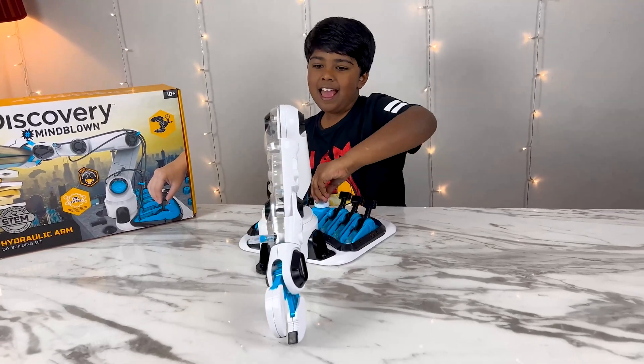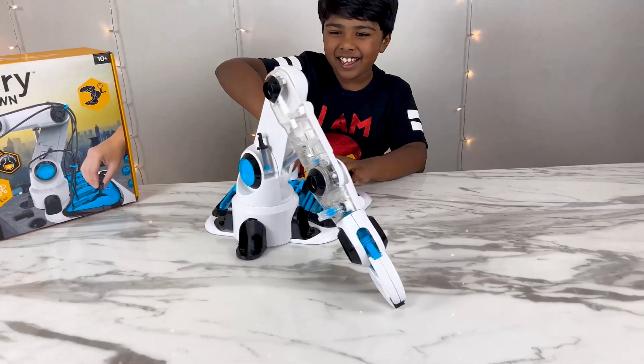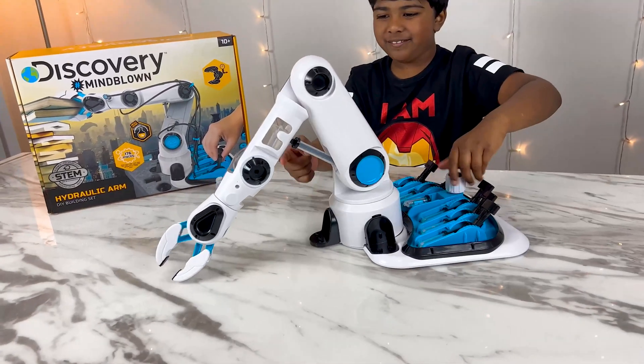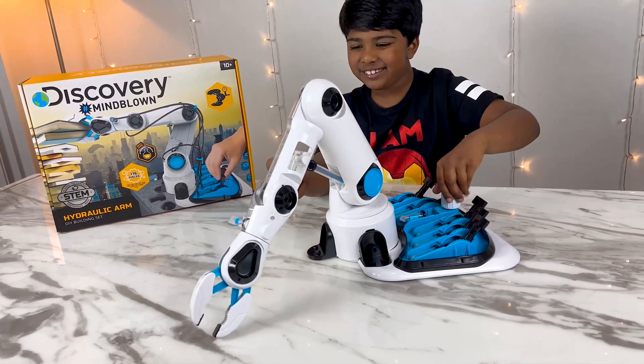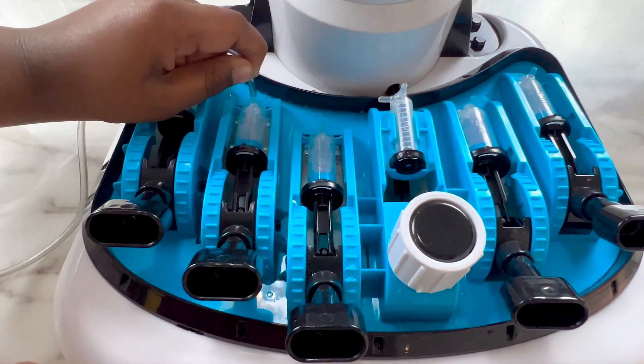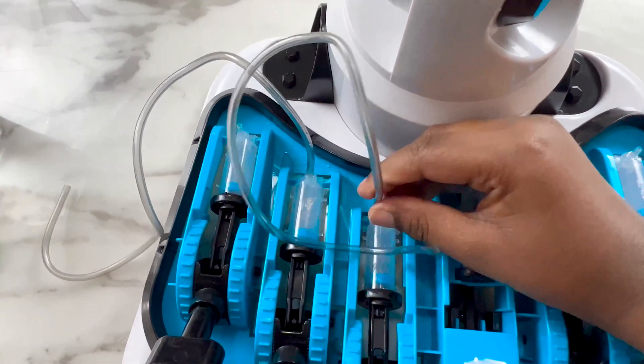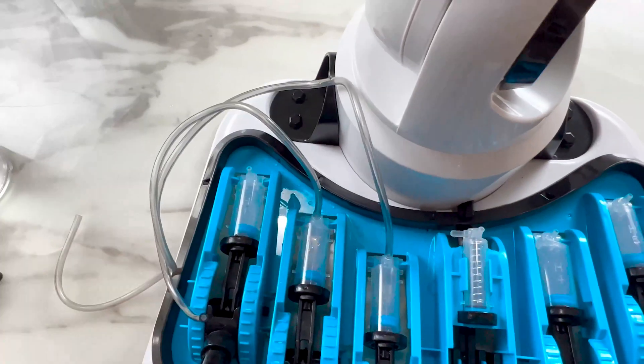Let me check this out. It's moving! It's moving! Now move it — it works! It's so cool! So done! I've connected all the tubes to the H cylinders.